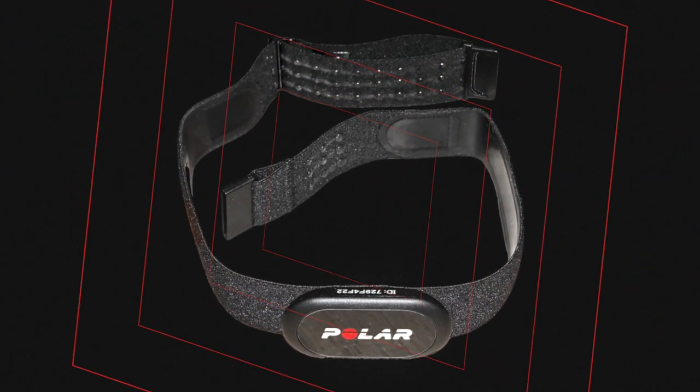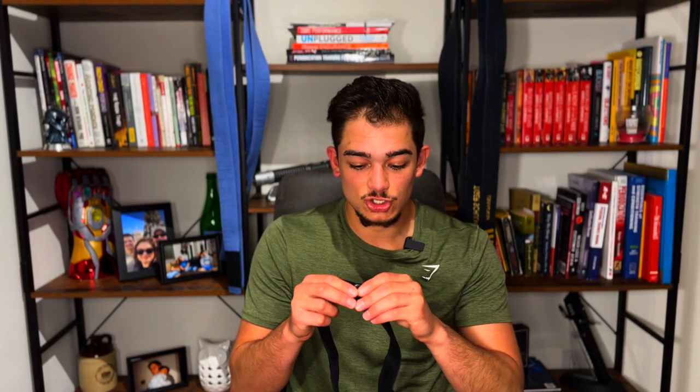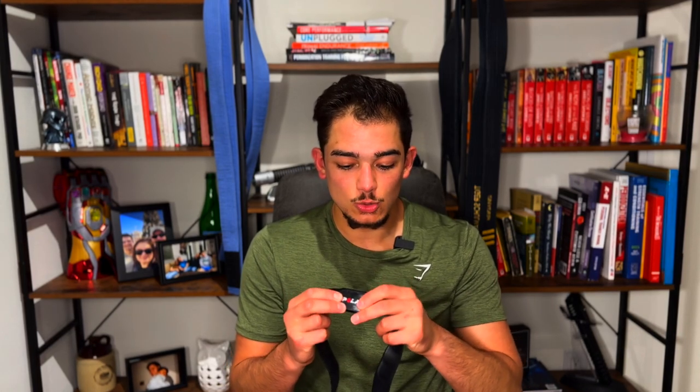The heart rate monitor that I recommend for most athletes when they join our fight team is the Polar H10. It's a chest strap monitor — it goes right around your chest like this. This is the device; it clips right into the strap here. What's really cool about it is that it uses electrodes to measure the electric current that your heart gives out. Out of all of the heart rate monitors we're going to talk about today, the Polar H10 is the most accurate monitor you can use for your conditioning training.